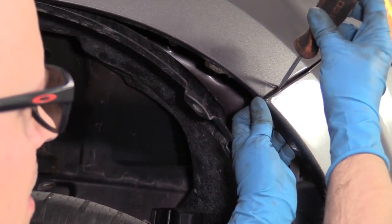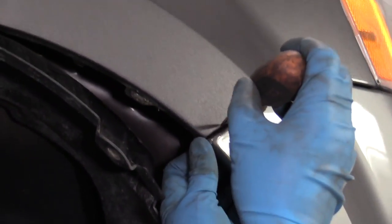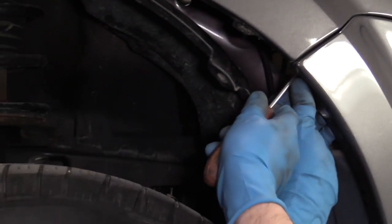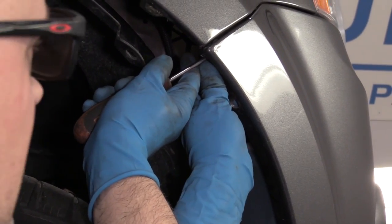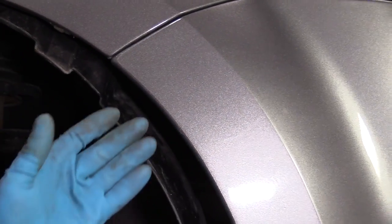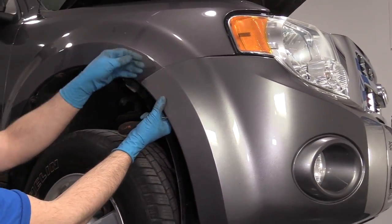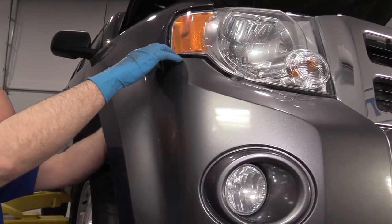Pull this push clip out as well. There's a little push tab in here — if the bumper's never been removed, it's probably still there. If it has been removed, it may not be there because it's not something you'd put back in. I'm just taking a straight blade screwdriver to push it up. Pull that out, then you can grab the bumper and just pull it out, just like that. Release it, just like that.